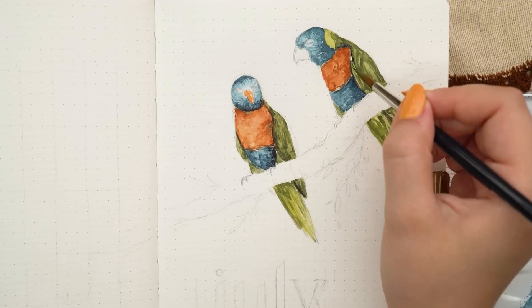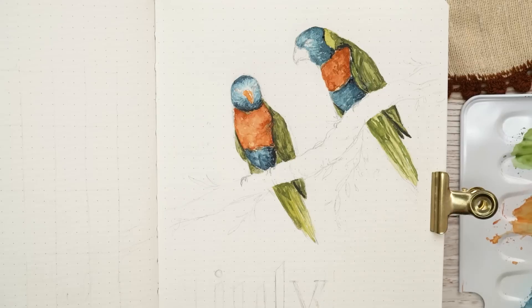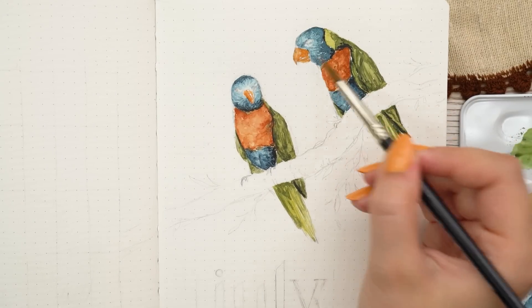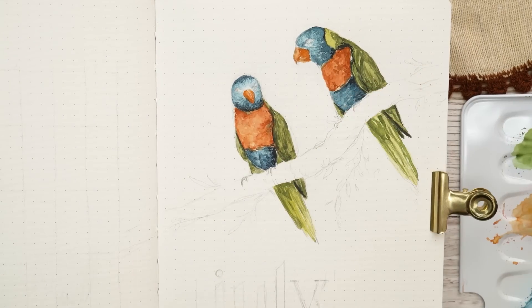As you can see, I was making small details here — I made some details on the birds' faces and also started working on the beaks. I was using a size 6 round brush that came with the set I'm using, and it works really well even with the smallest details, so I really like that.